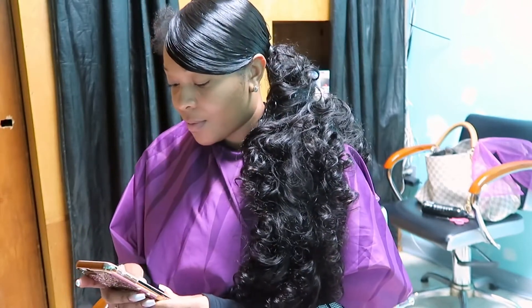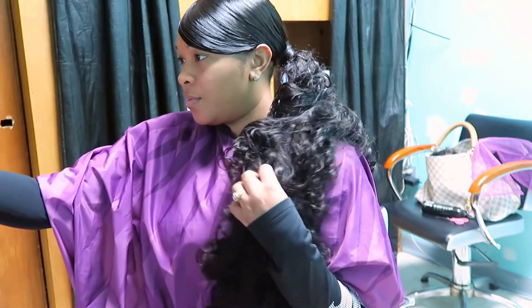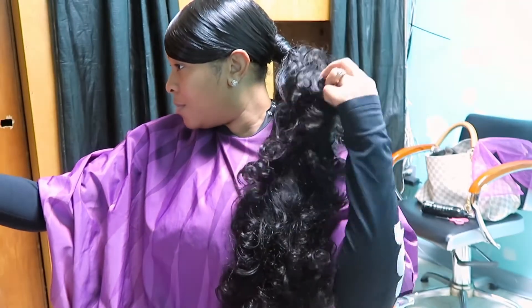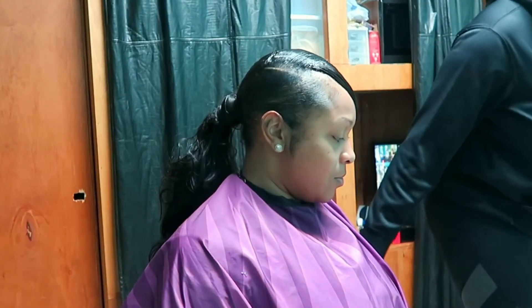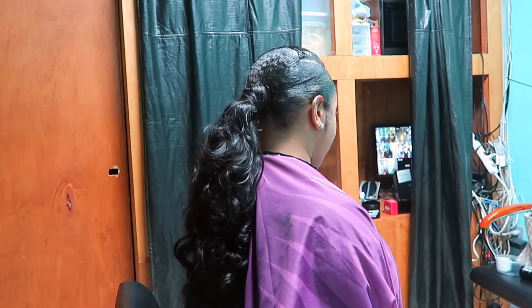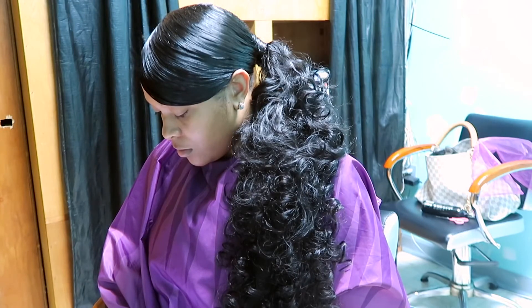So she did press out my leave out and used that to cover up the tracks that created the swoop. This is pretty much the simple ponytail look that you guys wanted me to do a video on. I hope you guys enjoyed this video and get a chance to recreate this look if you love it. Thanks so much for watching — all purchasing information on this hair will of course be below in the info bar.